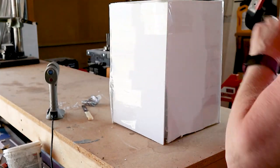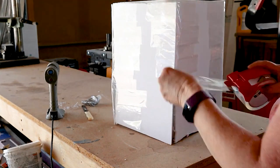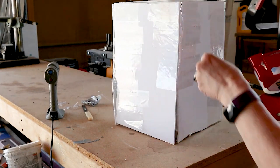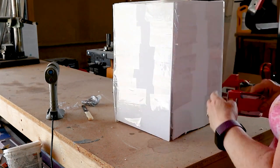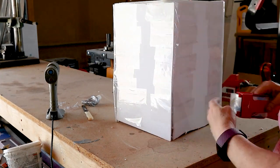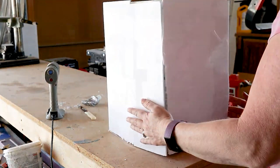I just wanted to show you a different angle — you can see down in that corner the foam board doesn't quite come together well, but by taping it in place like this it helps to keep it all together and it looks like it's a solid corner.